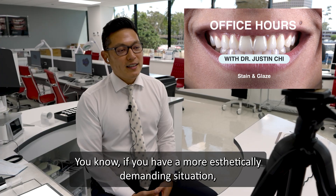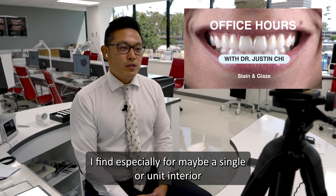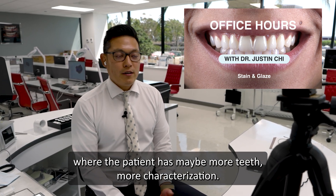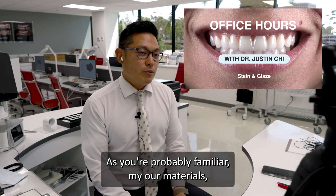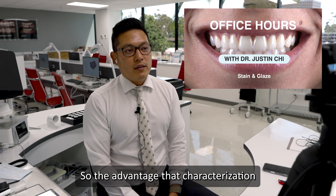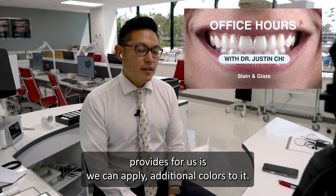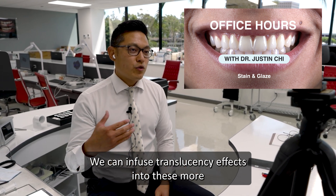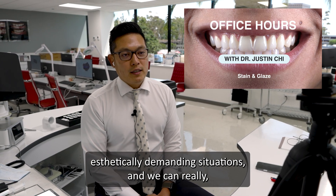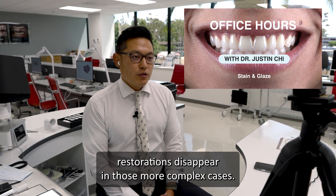If you have a more aesthetically demanding situation — especially for a single unit anterior where the patient has more aged teeth, more characterization — as you're probably familiar with our materials, even though they're now products, they are monochromatic. So the advantage that characterization provides is we can apply additional colors and infuse translucency effects into these more aesthetically demanding situations, and really help our restorations disappear in those more complex cases.